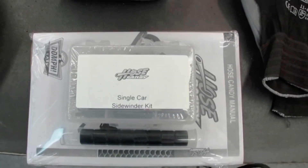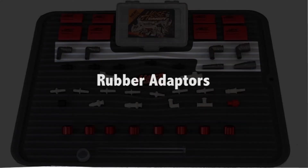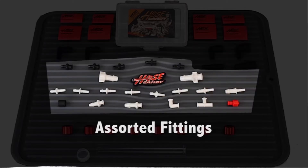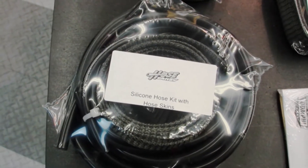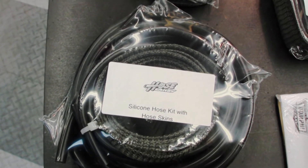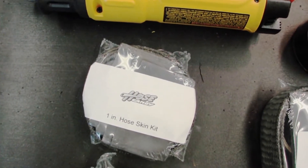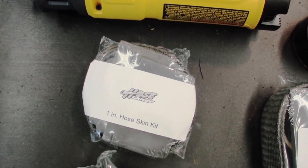You'll get Hose Candy sidewinders with CNC rotators, rubber adapters, and all the fittings you'll need to convert all of your vacuum or turbo lines into quick couplers. You'll also get our performance silicone hose kit with hose skins, and our 1-inch hose skin kit with hose skins and super shrink.